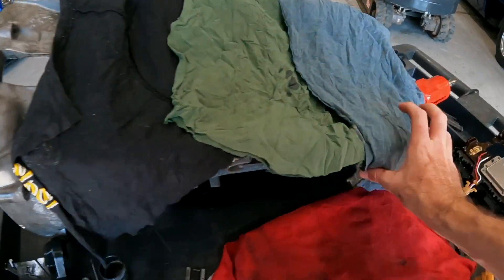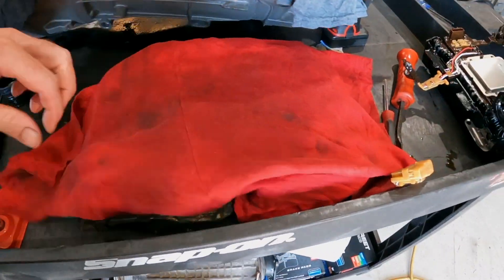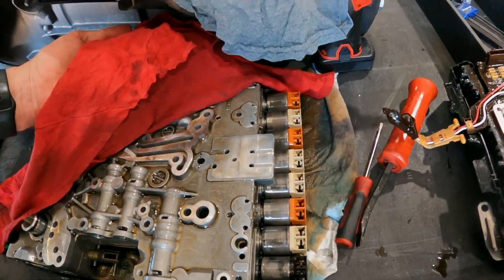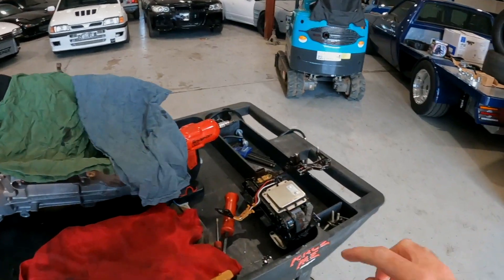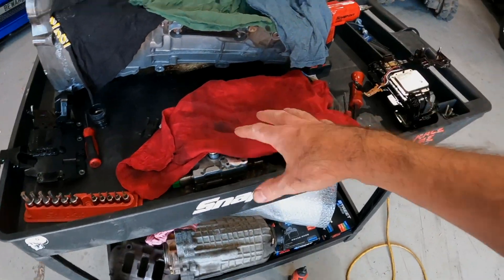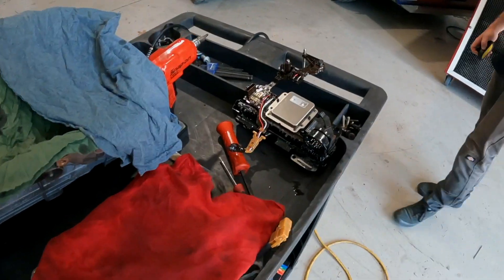We've got the TCU out. I've covered it up because I don't want to get crap in there. The mechatronics is here. I don't know the life on this box, but this is probably the dirtiest fluid I've ever pulled out. Got the TCU separated. Dan — or one of the guys — is going to do the modification to the casing that the TCU sits in, just so it's got some nicer cuts than me with my Parkinson hand Dremel job.